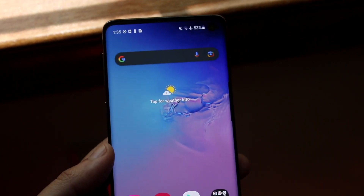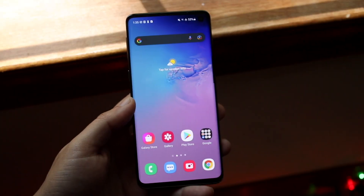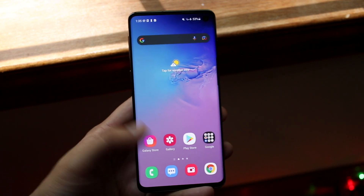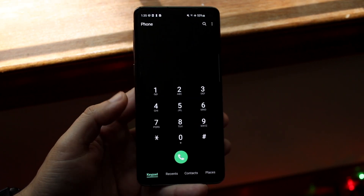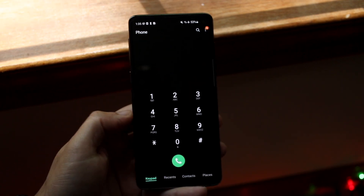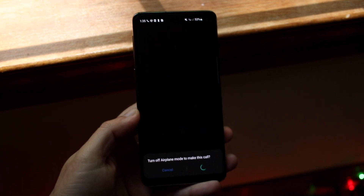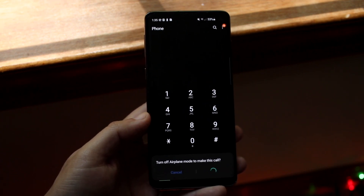Also, what I would recommend doing is seeing if you can go ahead and actually turn on the speaker of your specific phone. If you have a speaker icon during your phone call, go ahead and click on that speaker icon, and that may end up fixing the situation for you. For a majority of people out there, that's probably all you have to do.